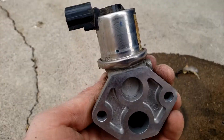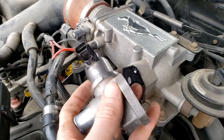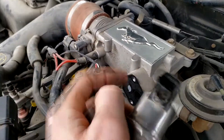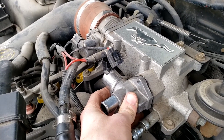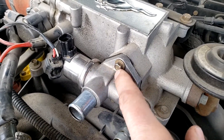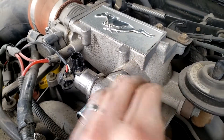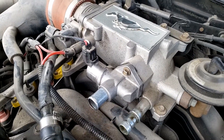Before bolting it back down, make sure the mating surface is clean of debris for a nice fit. If the gasket is worn, replace it — it's not expensive; links will be in the description. Make sure you get the correct orientation, then bolt it on. On the 2003 Ford Mustang GT the torque spec is 10 foot-pounds — you do not want to damage the threads or crack the housing, so don't overtighten. Plug the electrical harness back in, replace the vacuum lines, and you're good to go.